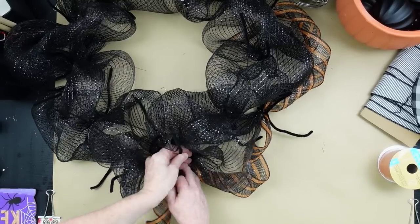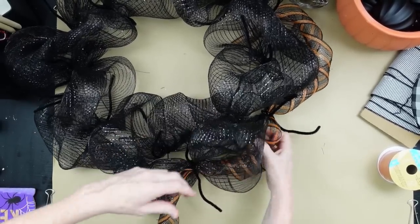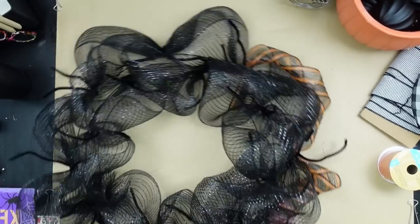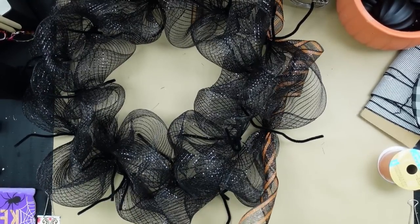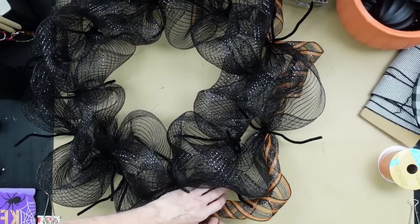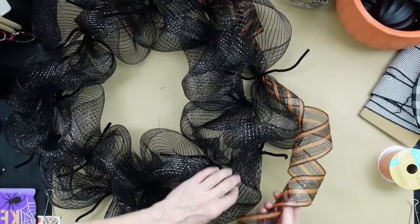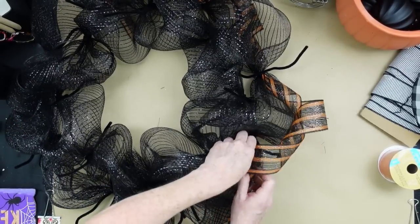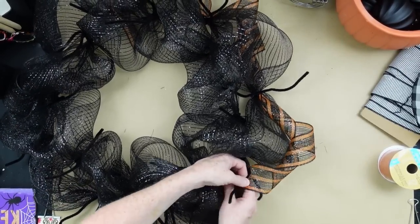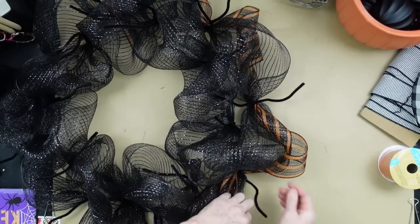I'm continuing around, not measuring because I'm using my poof as a guide to see how far I want this to go. If you don't like the curls, you don't have to do it this way — you can straighten it out. But I think it gives it a little more interest and dimension. It's different than I've ever done before, and it's good to try new things.